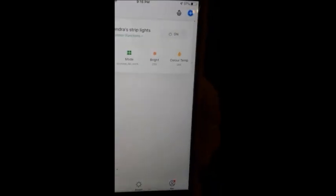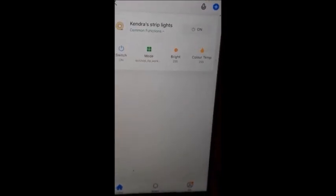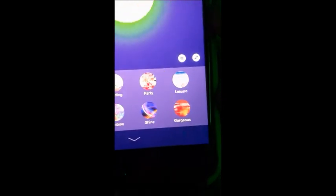You use these strip lights with an app on your phone — the app's called Smart Life. You can download it and you can switch them on and off, change different modes, colors, and scenes. Let me show you how to do the scenes — go down here and you have different scenes that you can choose.